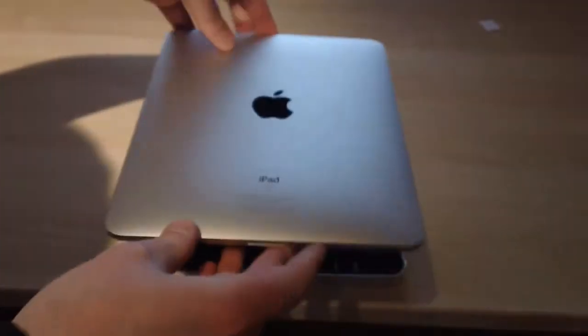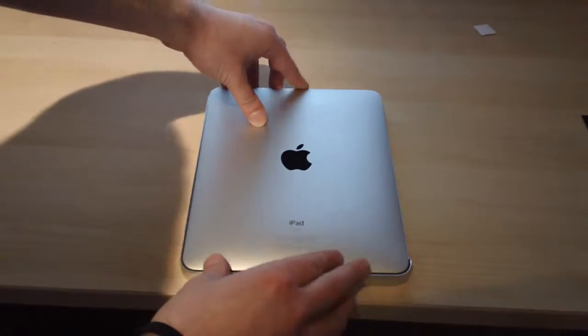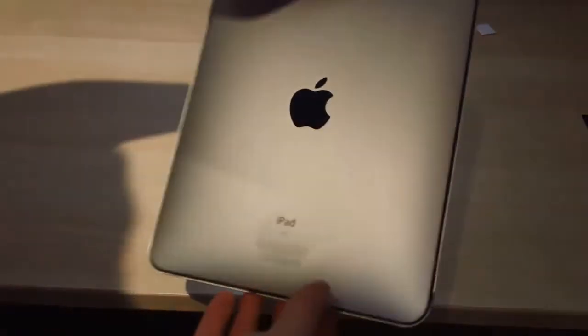So as you can see there's the top and there's the bottom — obvious, I know. And what you do is you just turn it over and you literally just place it in like that. Push it in, make sure it's nice and secure. And that's it — as you can see it's nice and protected.